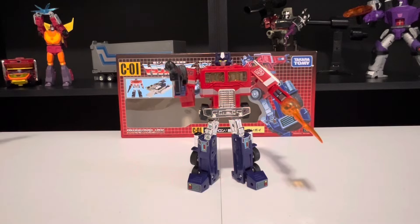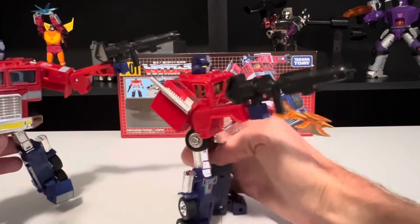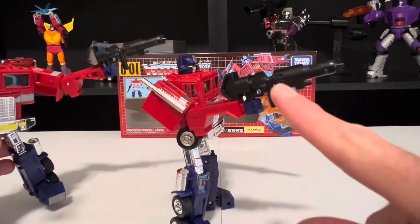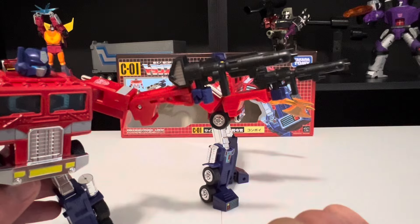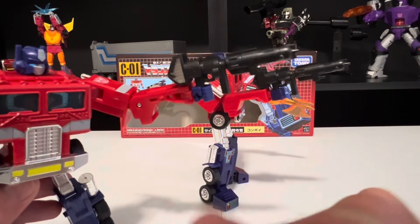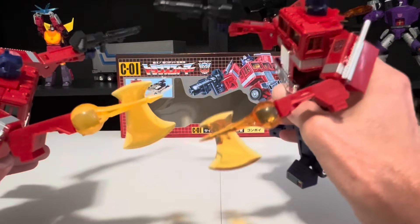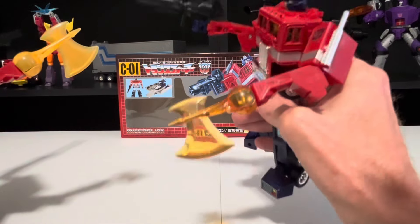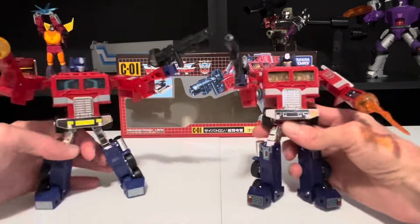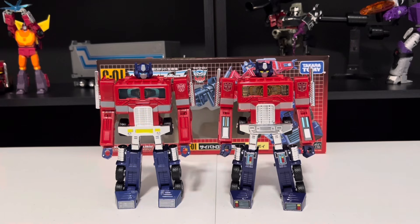Let's get the C02 model out for a comparison, starting with the accessories. First, the ion blaster — this C01 one is all black to make it look like the G1 toy, whereas the C02 has silver to make it look more like it did in the cartoon. I definitely prefer the C02 one a little bit more. And then the Energon Axe — the C02 is a little more transparent than the C01, and I do actually prefer that one a little bit more.